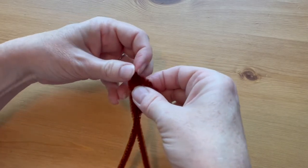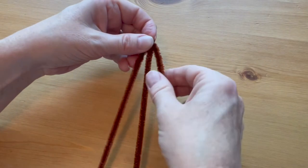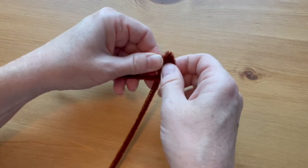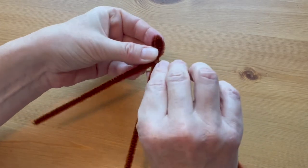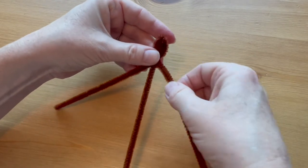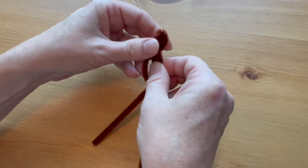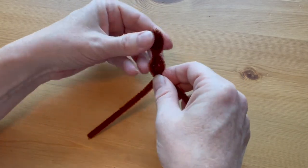We're going to be forming the tail of the scorpion. Hold that middle pipe cleaner straight, and with the two side pipe cleaners form a half circle on each side, then twist the tails around the middle pipe cleaner to hold the circle in place. Continue forming small circles down the tail until you get to the end of the two pipe cleaners.